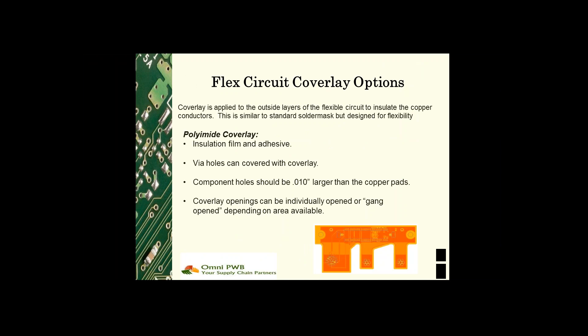There are two primary types of coverlay: a polyimide film adhesive combination, and liquid photo imageable coverlay. The polyimide film adhesive combination is slightly more expensive, but it is considered the most reliable for dynamic flex applications. Both the adhesive and the polyimide film are supplied in a variety of thicknesses to accommodate anything from an ultra-thin application to thicker copper applications.